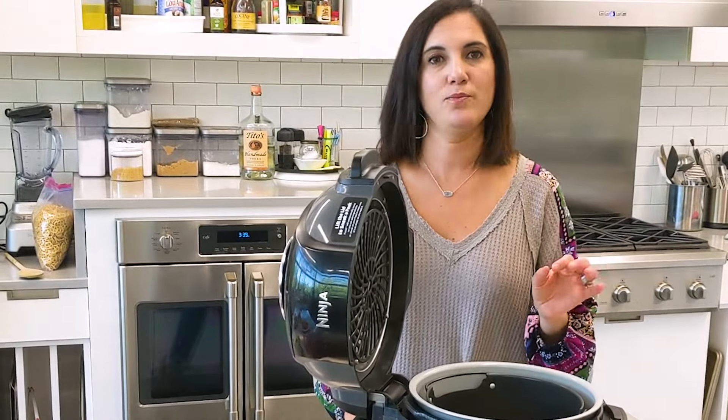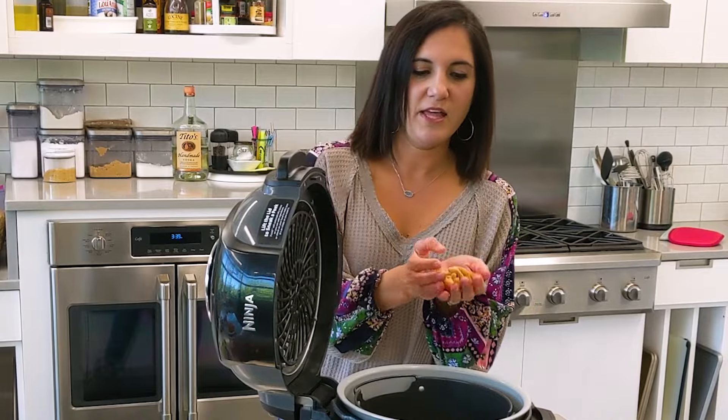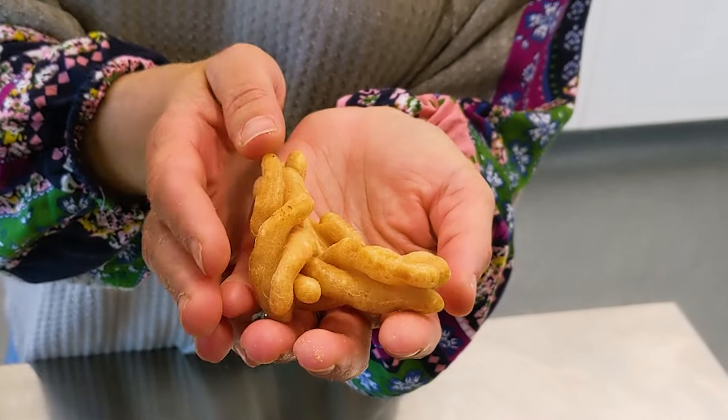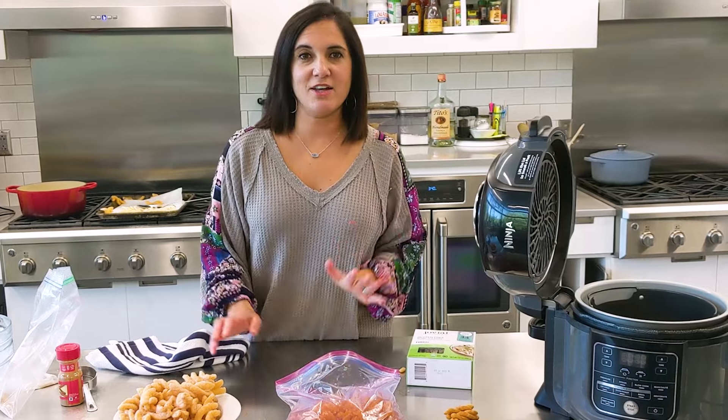So the answer to the question is no — you cannot make Taco Bell cinnamon twists in the air fryer, but you can make a tasty air-fried snack treat from these. And there you have it. That's how the Taco Bell cinnamon twists are made. Don't be fooled — it is not pasta.